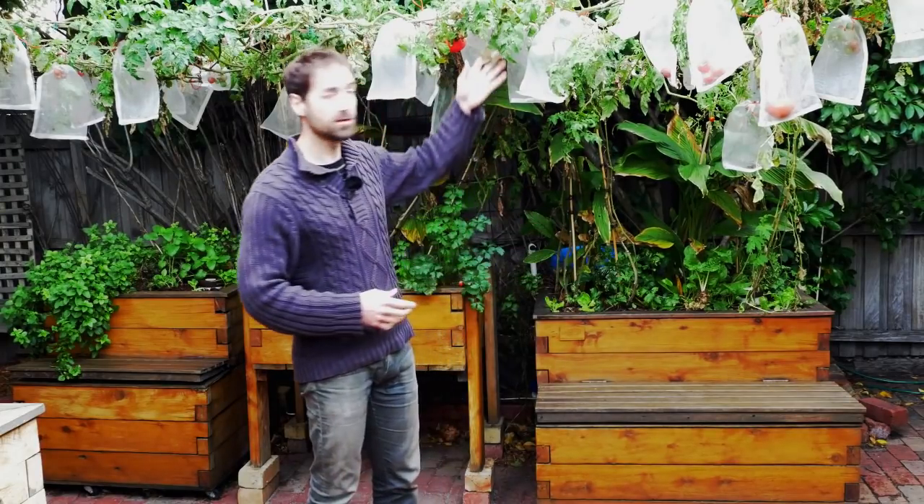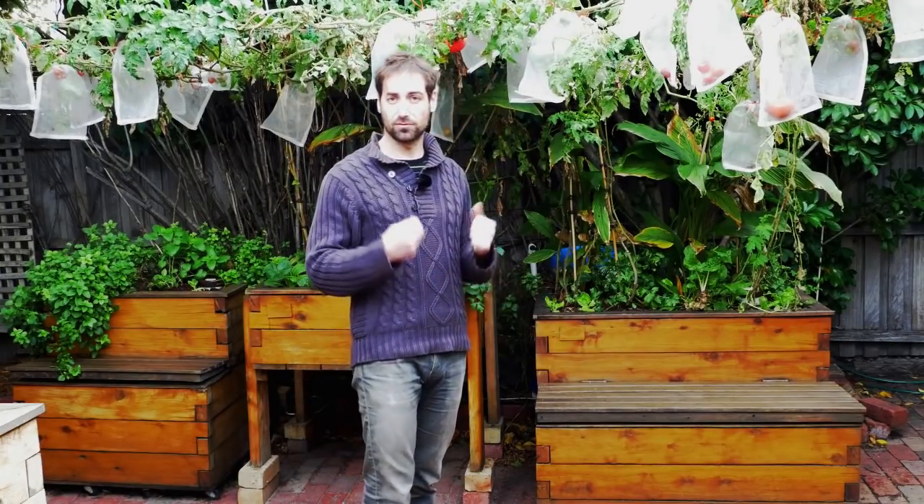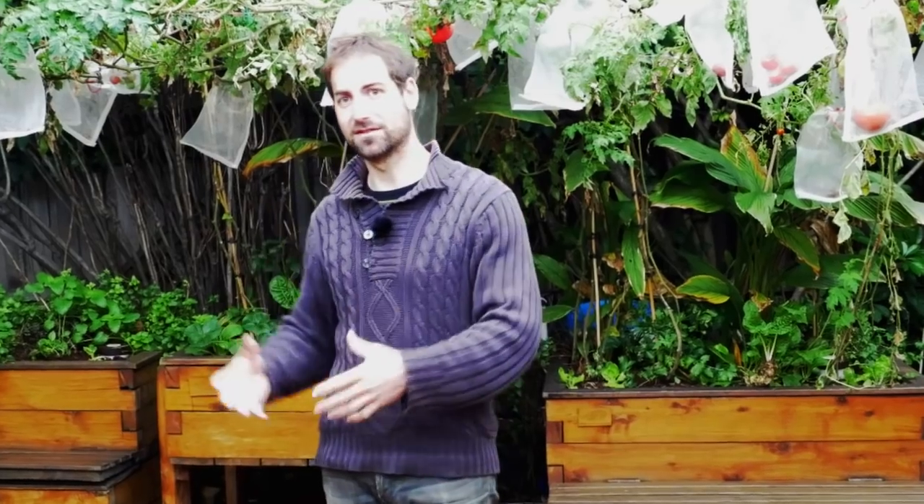For example, I've got some tomatoes at the end of the season. When I remove them, I'm going to try to be very gentle and remove as much as possible of the roots of those plants. That's the first thing you need to do during this transition between the summer crop and the winter crop — basically in autumn.